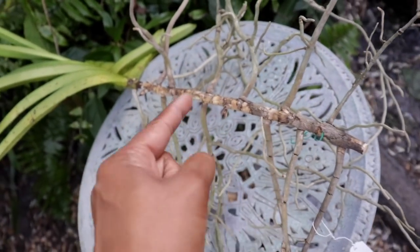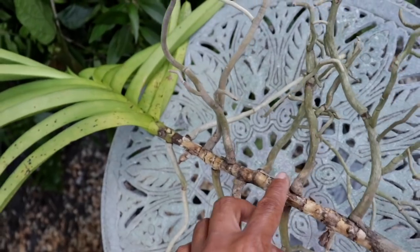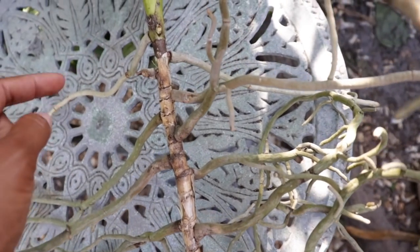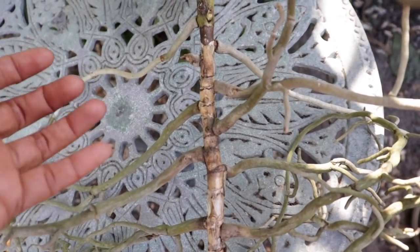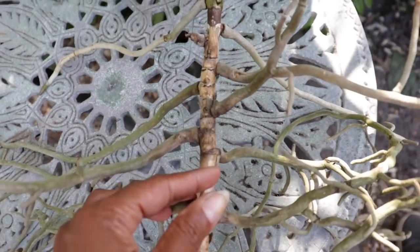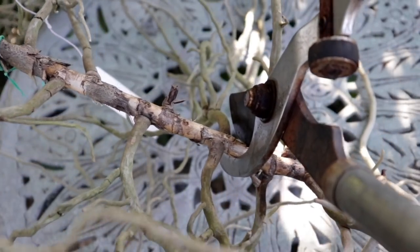Here I have another Vanda that is quite leggy, so I'm going to show you exactly how to cut it away for maintenance purposes and how easy it is. The main rule of thumb whenever you are cutting back a Vanda, regardless of the purpose, is that you want to ensure it has three sustainable root systems — make sure it has three decent roots on it. I'm going to cut it right here, so as you can see it has a good amount of roots, and the sanitizer for our cutter today is going to be bleach.